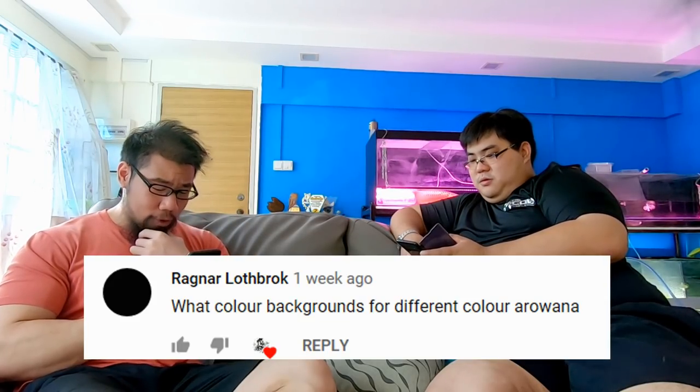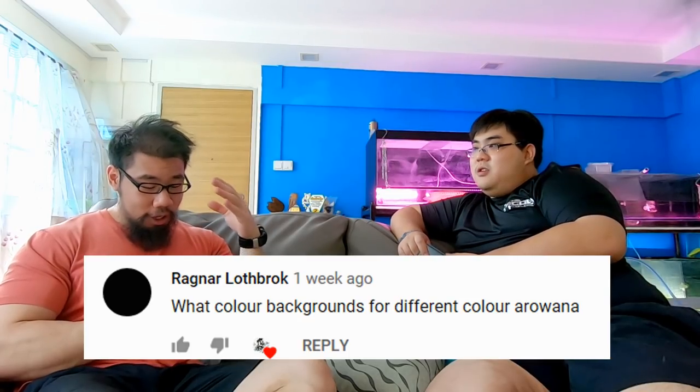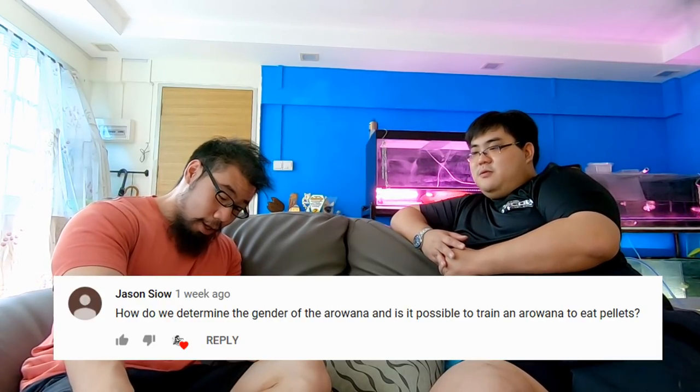Next question from Ragnar Loverock: what color background works best for different arowana colors? That's based on personal preference. As mentioned earlier — if you want a neutral look go for blue; if you want to intensify colors go for black; if you want to build the shine for crossback, go for black. This applies to all the different types of arowana.